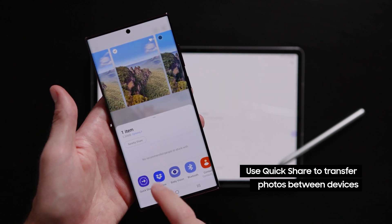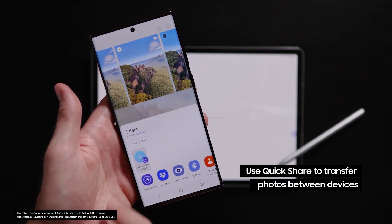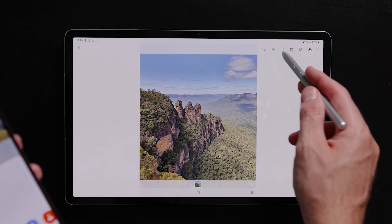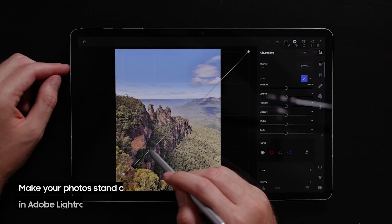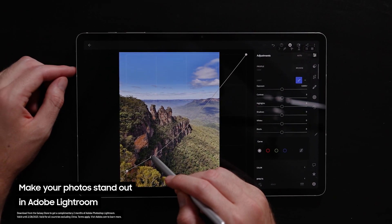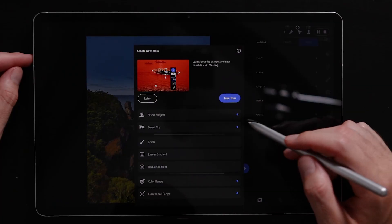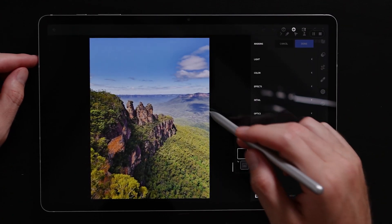After shooting with the Expert Raw app, I like to Quick Share my files over to my Galaxy Tab device so that I can do all my editing and post-processing on a larger display. Lightroom is the program I use to edit all my photos, and it allows me to go in and adjust all the aspects and information we captured in our raw images, such as exposure, shadows, and color temperature.